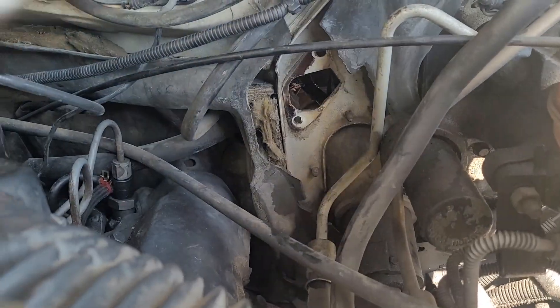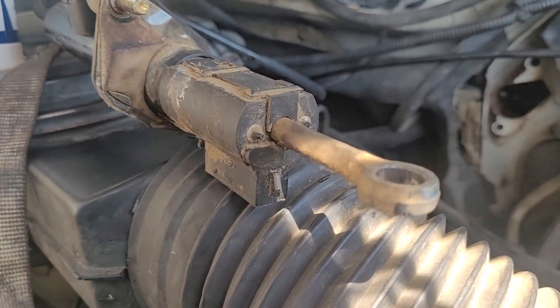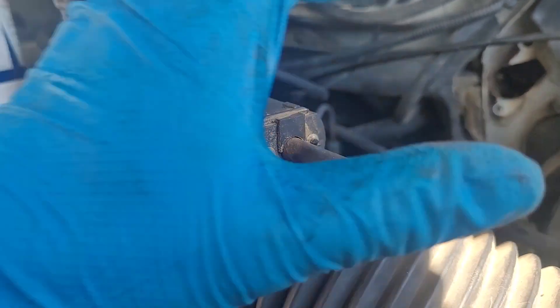You gotta kind of twist it to make it fit through the opening. We've got a plate back here - I've heard these trucks are prone to cracking the firewall because it was not strong enough for the clutch. I bet this is a reinforcement for that, so we gotta make sure we get that back in. Anyway, here we are on the master.